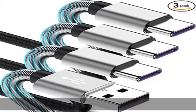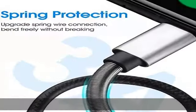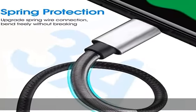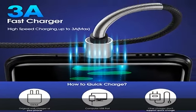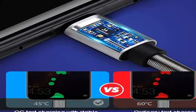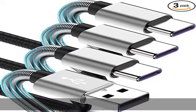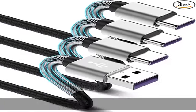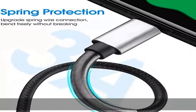About this item: compatible with USB Type-C devices, including Samsung Galaxy S10/S10e/S9/S8, Note 10/9/8, S8 Plus, LG G6, G5, V30, V20, LG Nexus 5X, Lumia 950, Lumia 950 XL, ZTE Axon 7, Moto Z2 Play, Sony Xperia XZ, HTC U11/10, and Nokia N1, and other USB Type-C cable devices.